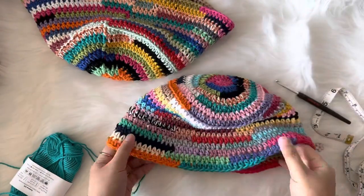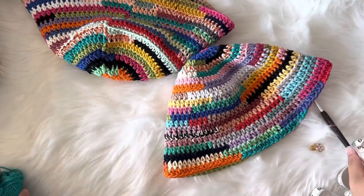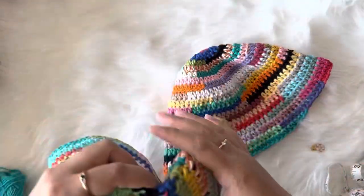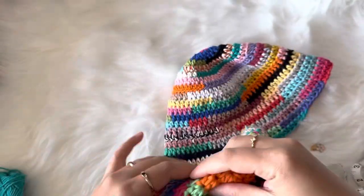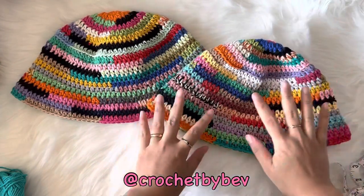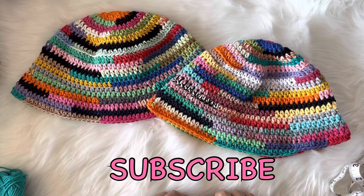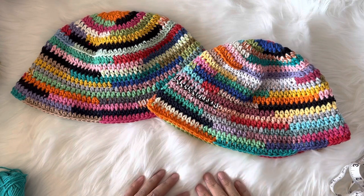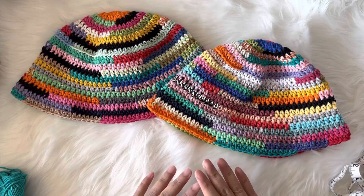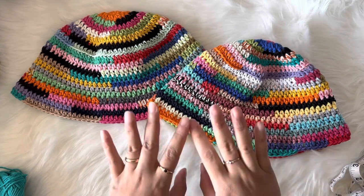Our hat is done! I hope you enjoyed working this tutorial. Please tag me on Instagram at Crochet by Beb if you'd like to share your finished hat. Don't forget to subscribe to my channel and click the bell button so you'll be notified for more videos. Hope to see you again — take care everyone, happy crochet, thank you so much, bye!